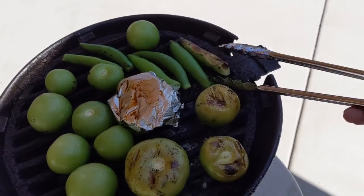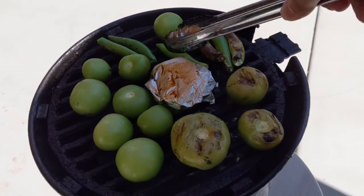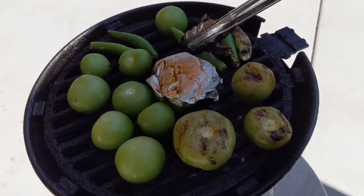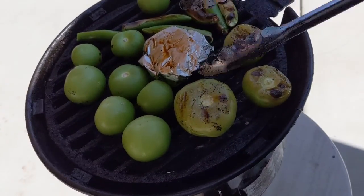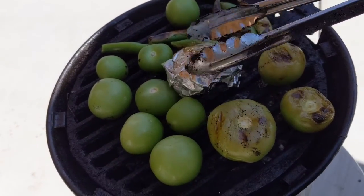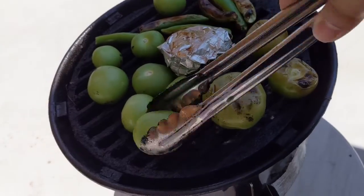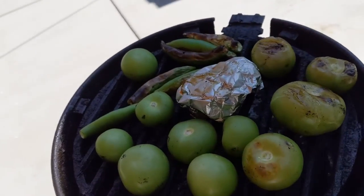Let's see how our serranos are doing — yeah, look at that, beautiful. A couple more minutes and then we'll start finishing her up in the molcajete. The onions — I almost forgot they're going on, the garlic is in here in this little aluminum thing. Don't go cheap on your aluminum. Learned that the hard way — it started burning on me one time, not a good idea.